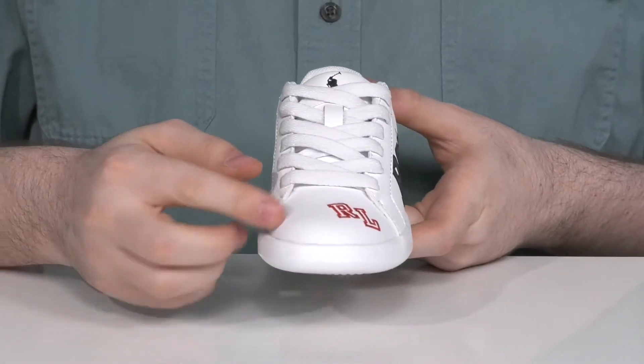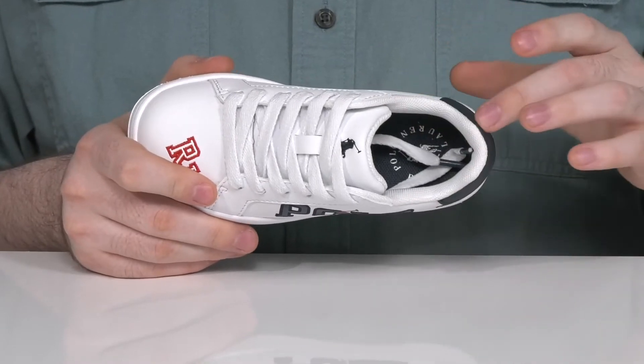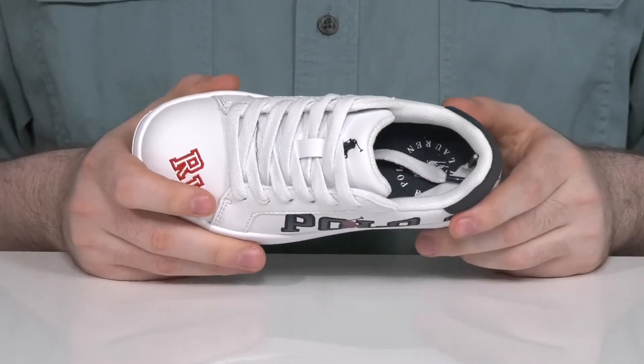It has a traditional lace-up to keep it secure, and the inner lining is padded mesh to make sure it's breathable and supportive throughout, with a very cushioned foam footbed in the bottom.